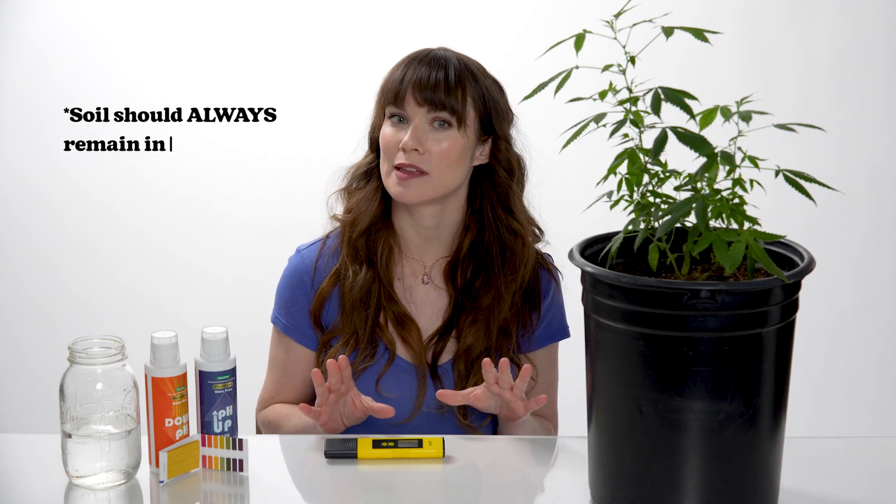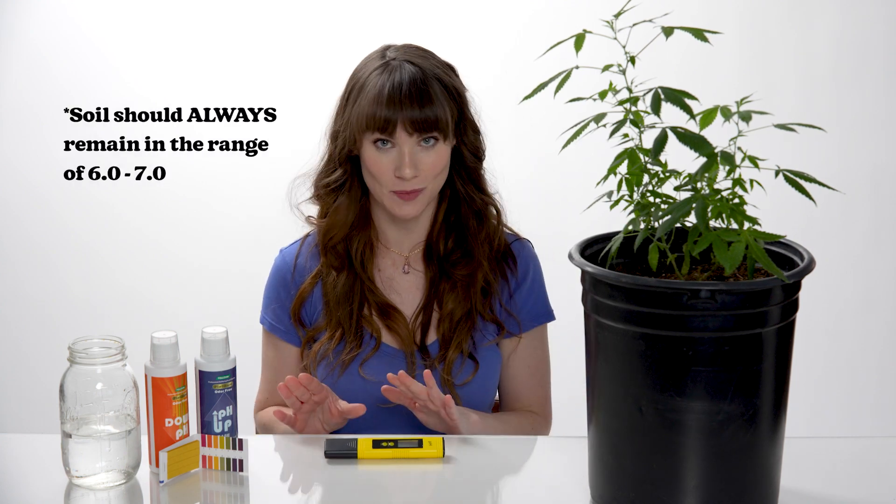But today, we will be demonstrating how to test soil, which should always remain within a range of 6.0 to 7.0. So, with our optimal levels in mind, let's begin testing our soil.